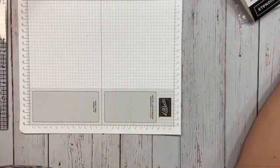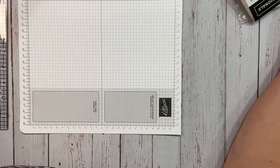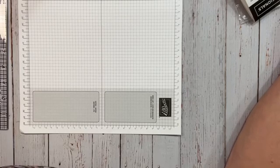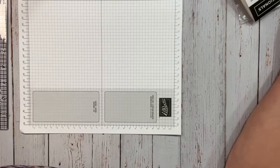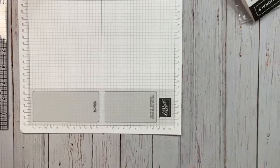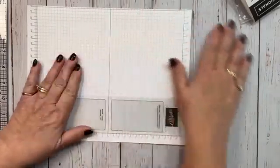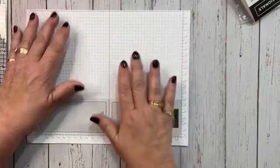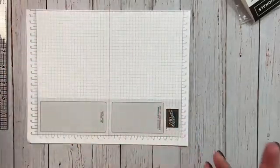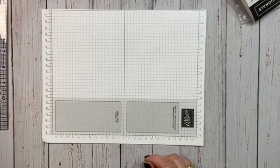I can see comments are coming through but I can't read them. The number is going up but I can't read them, so I'm gonna have to read them afterwards. It's just the way it is — Facebook, I think they deliberately do this, kind of like Walmart when they move things around and you're like 'why?' — we knew where everything was. It's kind of like that with Facebook.